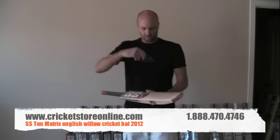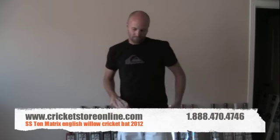Nice bat. Super, super ping on it — that's just incredible compared to some of the others that I've just done reviews on. That's a super piece of English willow right there. It's a great bat. That response you get from the ball is just incredible, it's really springy, and like I said, English willow.